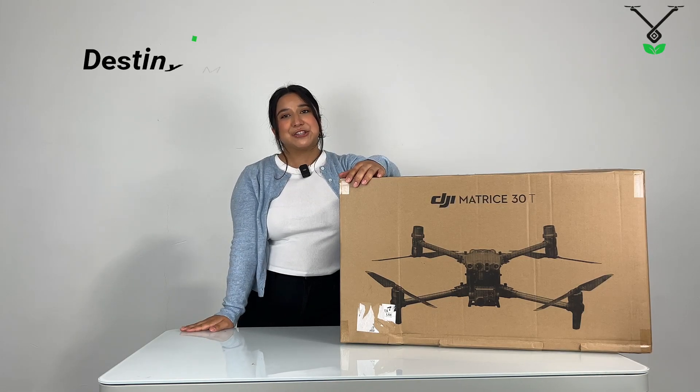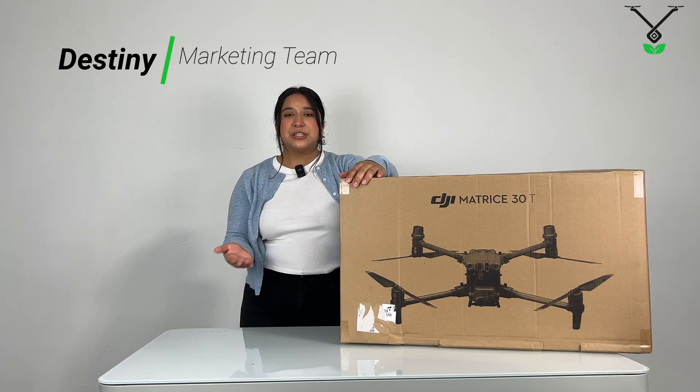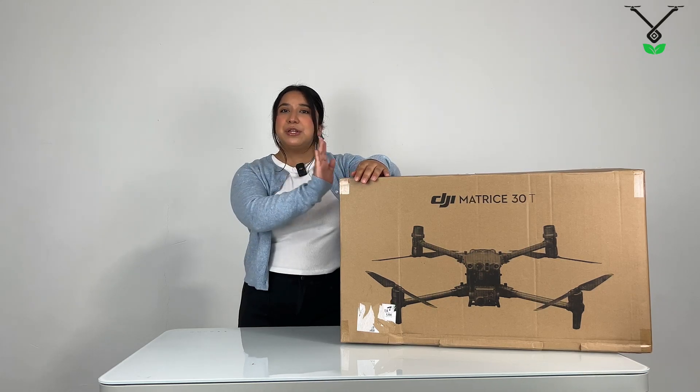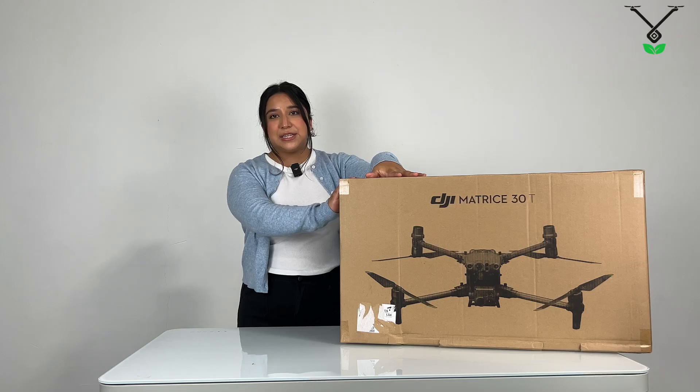Hi everyone, I'm Destiny from Talis Jones. We are a DJI distributor located in Riverside and today we're going to be talking about the new generation of drones, the Matrice 30T drone.